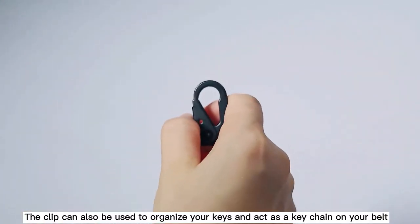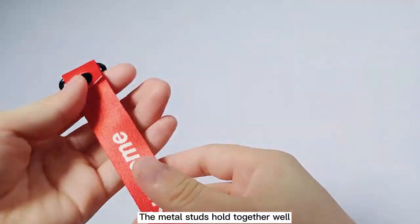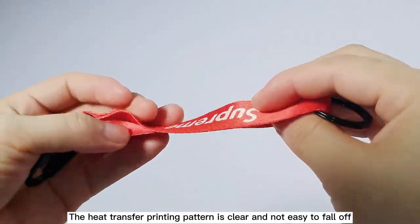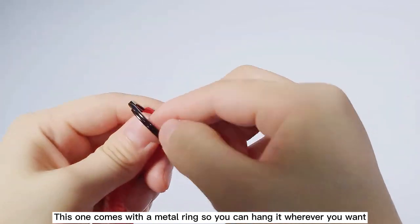The clip can also be used to organize your kit and act as a keychain on your belt. The metal studs hold together well. The heat transfer printing pattern is clear and not easy to fall off. This one comes with a metal ring so you can hang it wherever you want.